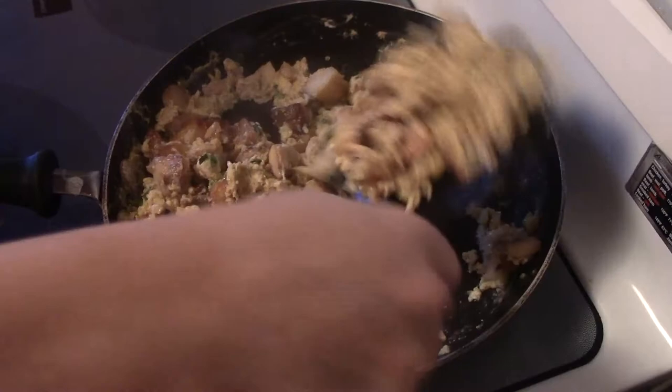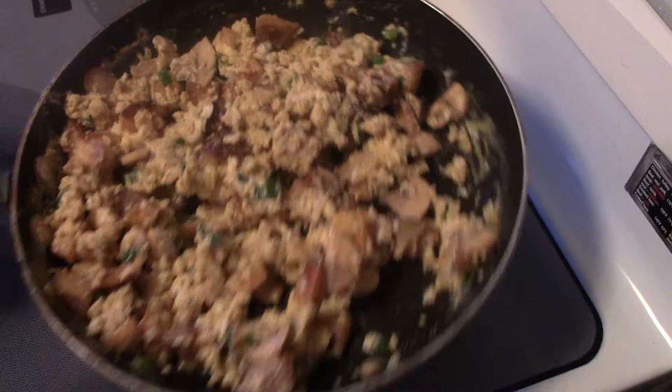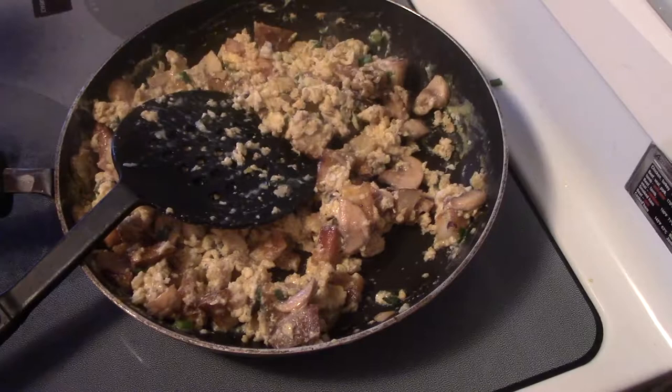And there you go — a simple egg and leftover potato supper. Go out and try it. Catch you on the next one.